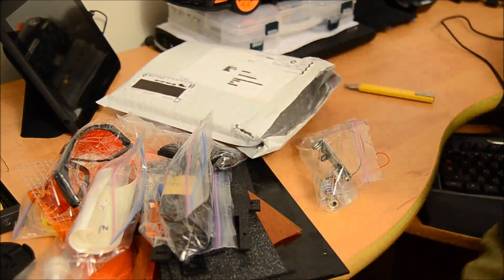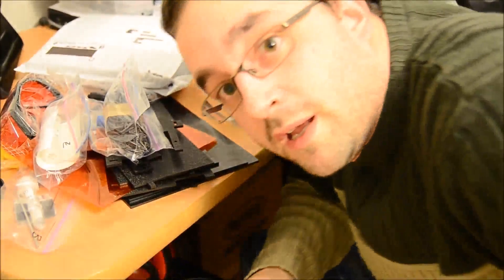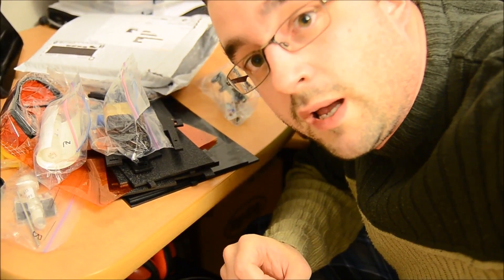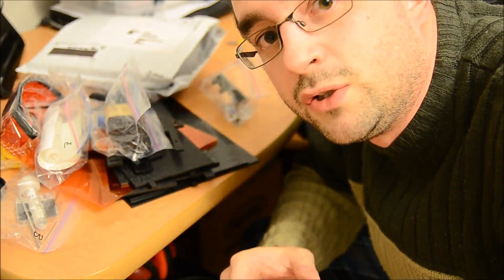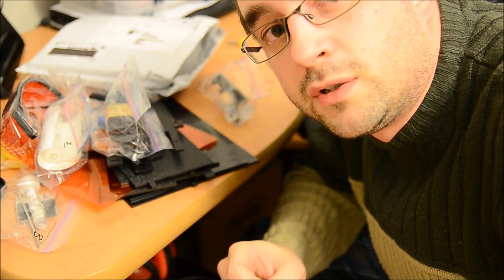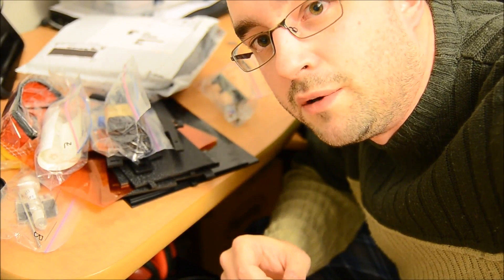That's it. Keep in mind that this is the first version of the printer — it's still in beta. We are going to see if the installation does well, and then do some upgrades and modifications to have a better consumer version. Thanks a lot, and sorry for my bad video. Bye.